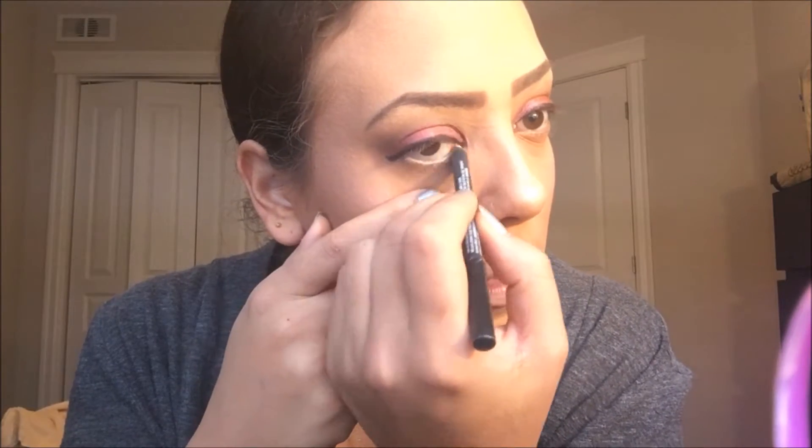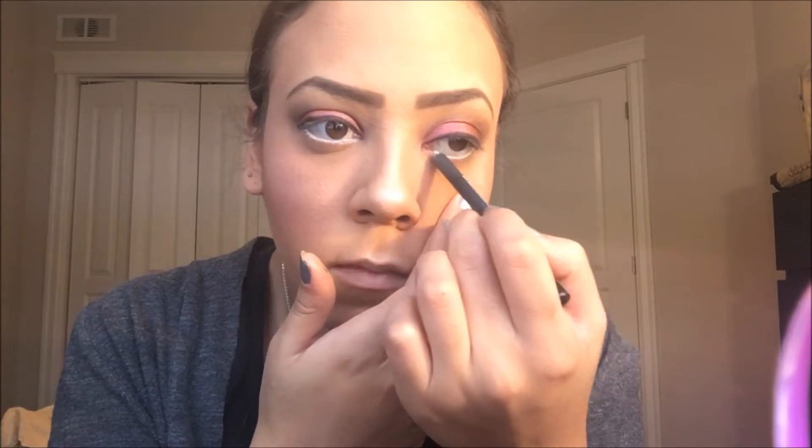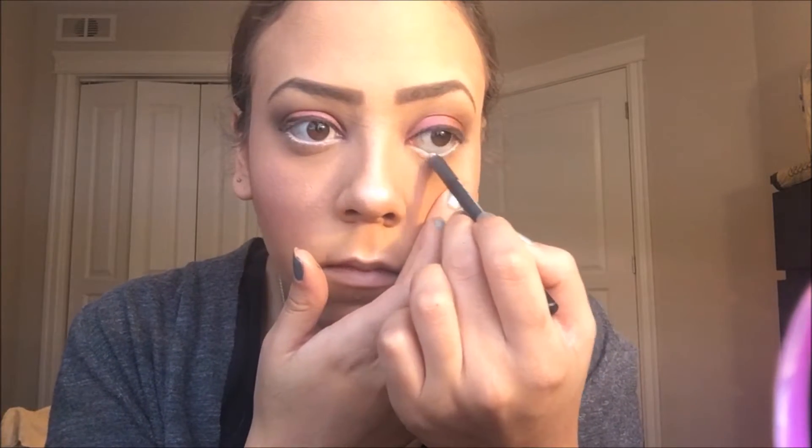Now that we have our black winged liner on there, I'm going to apply some white liner to my waterline. Next we're going to apply some mascara.